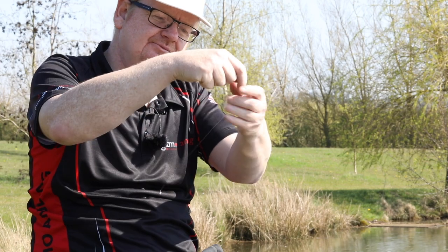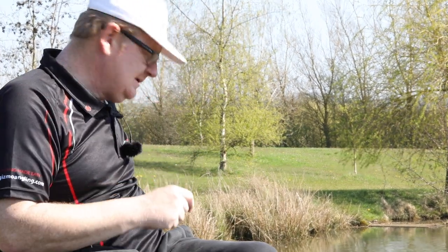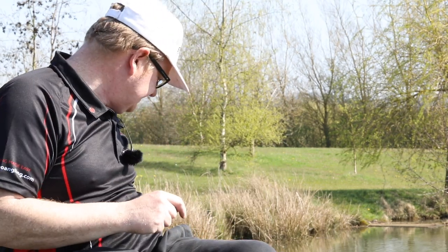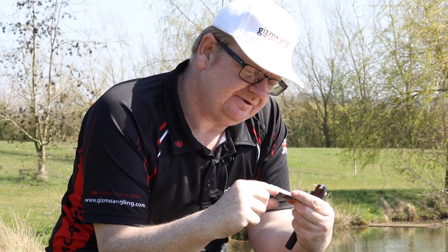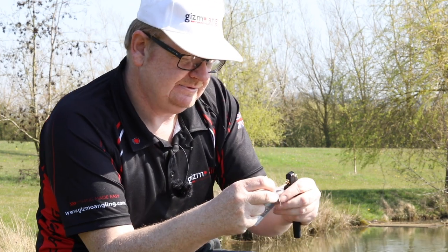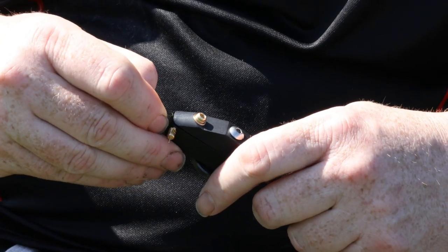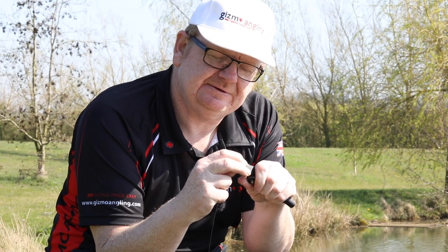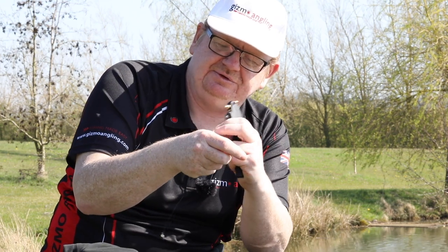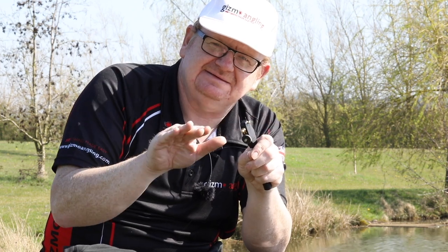Now ready to do the knotless knot. Traditionally people do it with their fingers, but when you've done so many you end up getting cramp in your fingers and struggle to get the whipping right down. So you can use the multi-tool. Get your favourite eyed hook, put it into the jaws. Have a bit of point showing because you want to whip past the point. Set the hair length to what you want — it's going to be exactly the same every single time, no variation, no guessing.